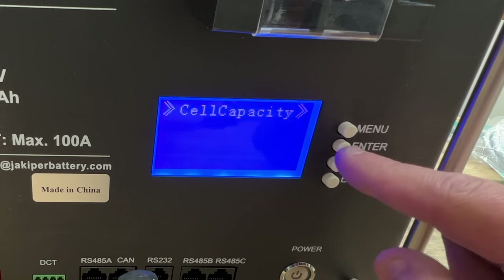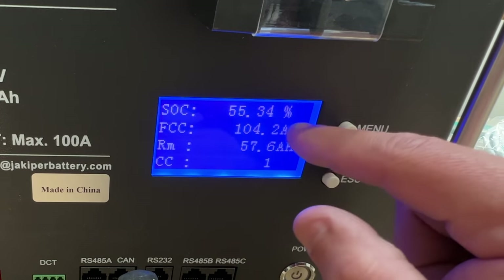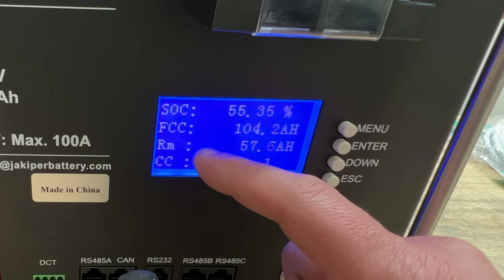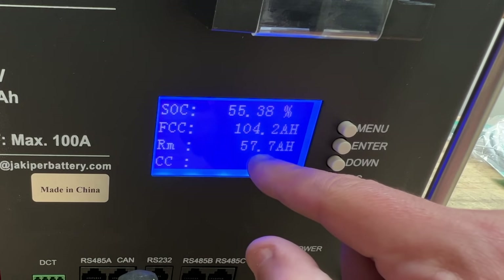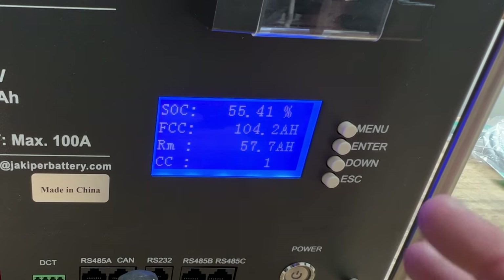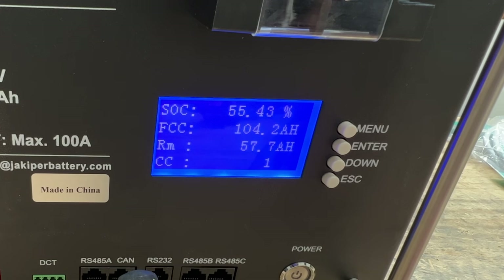Cell capacity — this one is pretty interesting. State of charge: 55.34%. FCC — I think that stands for the maximum capacity the cells have — is 104.2 amp hours. RM, which is probably remaining, is 57.7 amp hours, which is how they calculate the 55% state of charge. This is pretty cool — usually this is what we have to use a separate system to keep track of on DIY batteries or batteries you can buy. This is a new level.